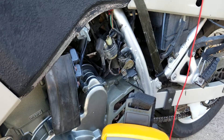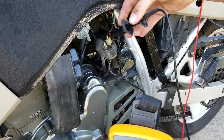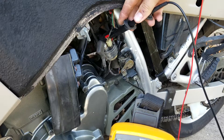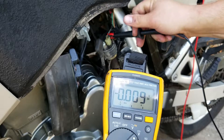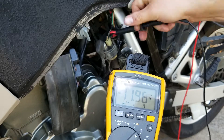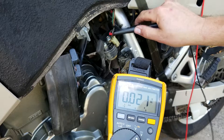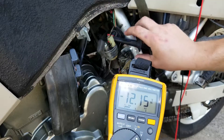Now, do we have voltage here on the first post going into the solenoid? Let's remove the signal wire here for a bit and get the lead on there to see.